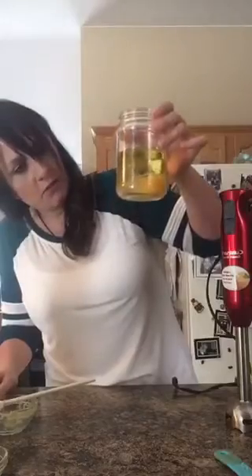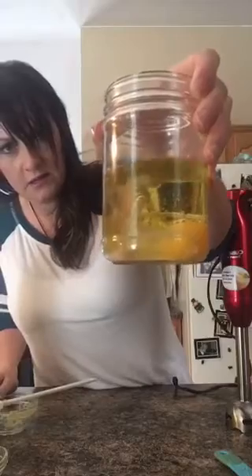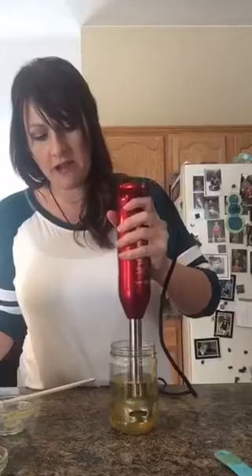Let everything kind of settle to the bottom — can you see that? That's kind of what it looks like. All right, now here's where the magic happens. I've tried other mayo recipes before and they really didn't turn out — that was when I tried to make everything room temperature and whatnot. Cross your fingers! Next we just take the immersion blender and push it all the way to the bottom. I'm not going to talk while we're blending, but you're going to start to see the magic happen.